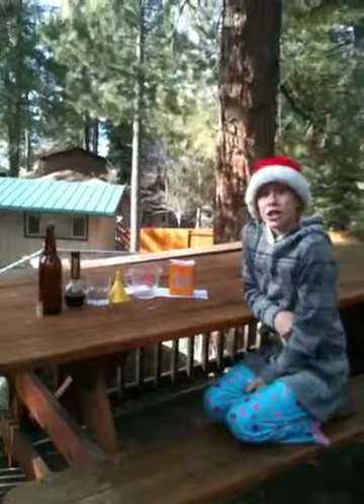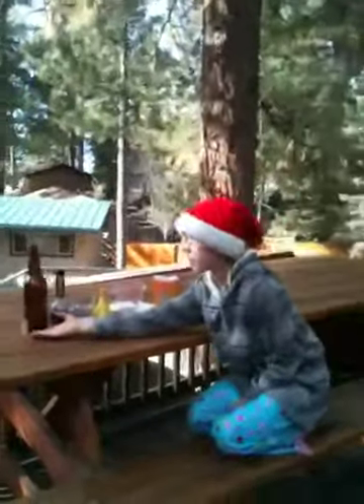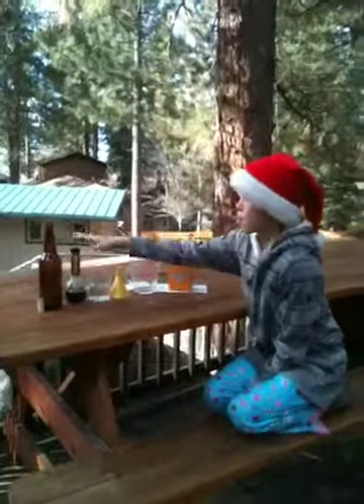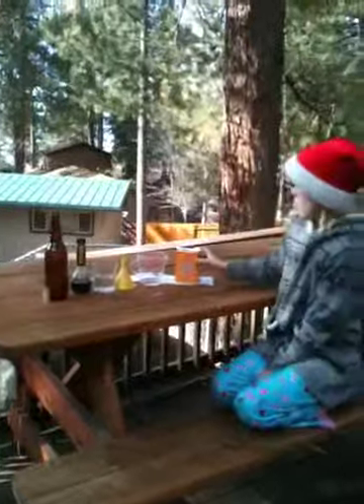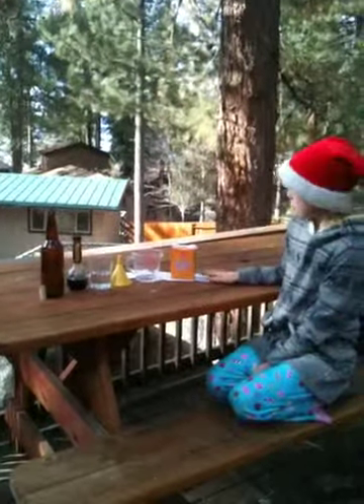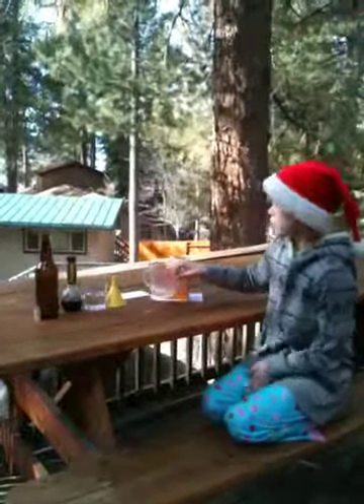Today I am going to show you how to make a homemade candy. Your ingredients are a cork, an empty beer or wine bottle, balsamic vinegar, some water, a funnel, a measuring cup, one teaspoon, toilet paper, and baking soda.